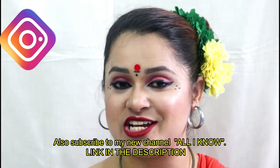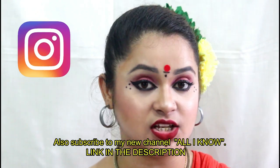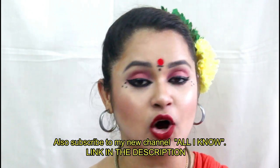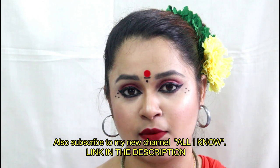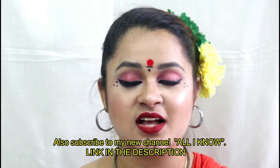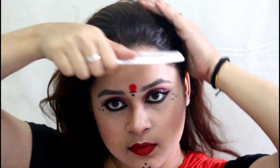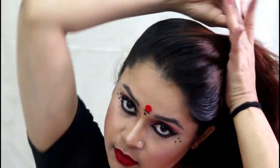So today I will share the hair style which is specifically used in folk dance. You can make a clean hairstyle for your hair. So without further ado, let's move on to the video. In this first part, I am showing you the hair style, and the hair style is very important.